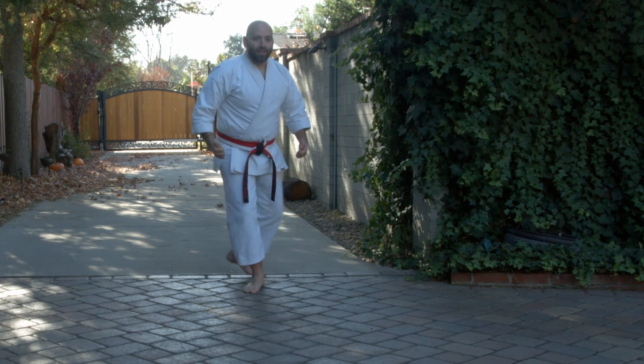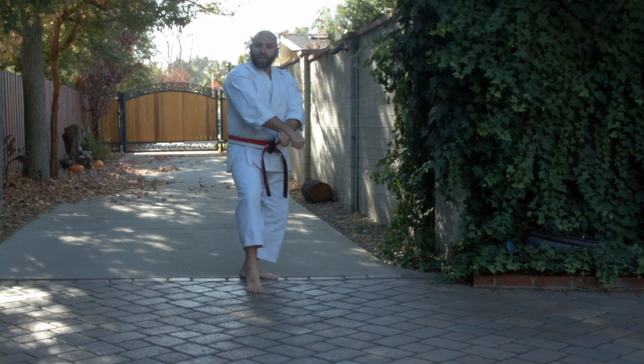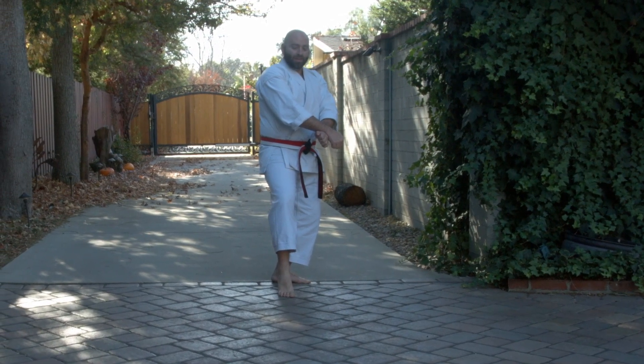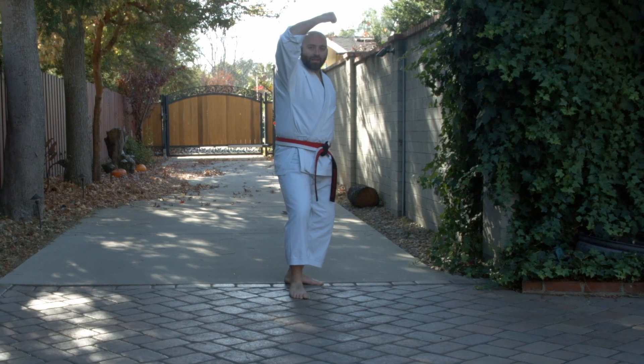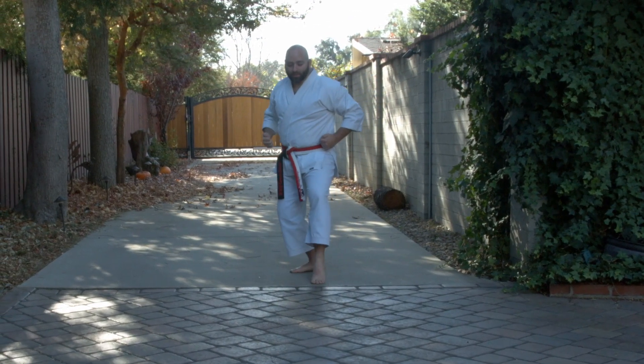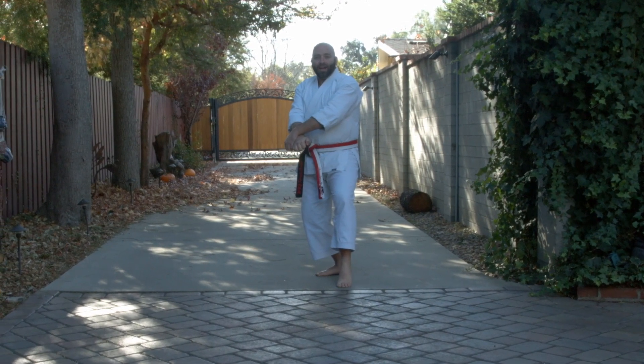Bring the left foot in. Step back. Cat stance. Think about this as a double punch down — right hand on top. From here we want to stomp, chamber and high block all at once. So we stomp, chamber and high block all at once. Step back, repeat the sequence. Cat stance this time, left hand on top. Stomp. Chamber and high block all at once.